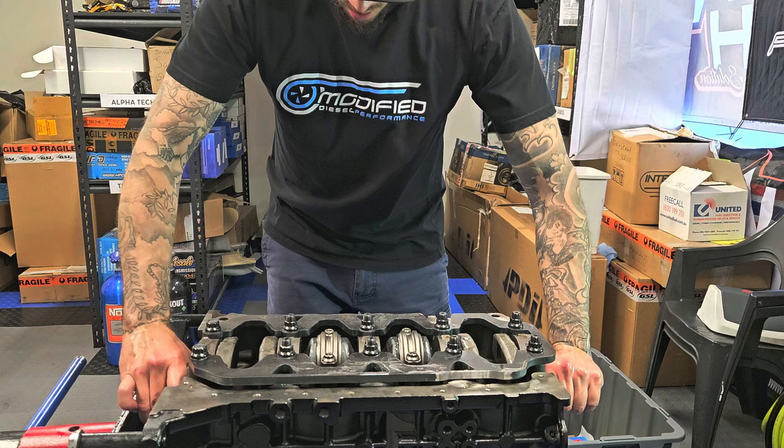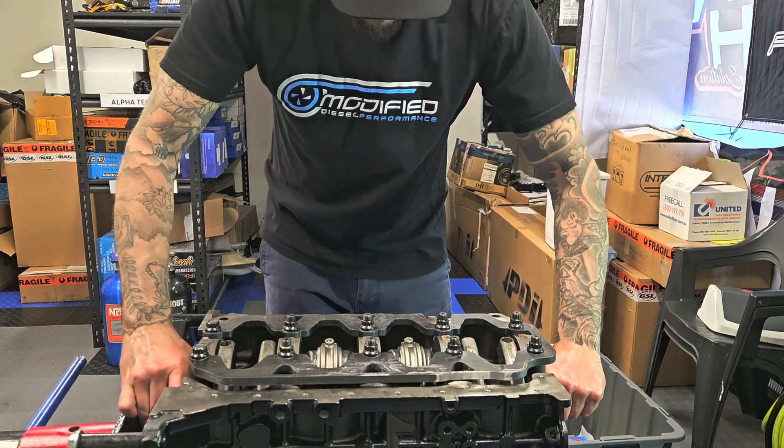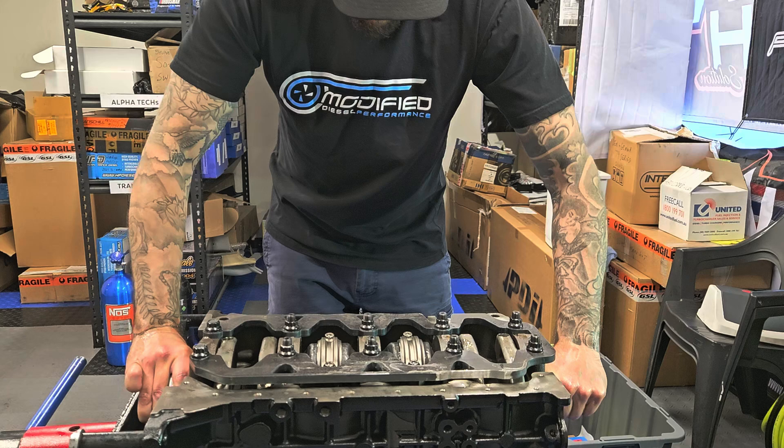Just checking the crank still rotates freely here — and it feels beautiful.